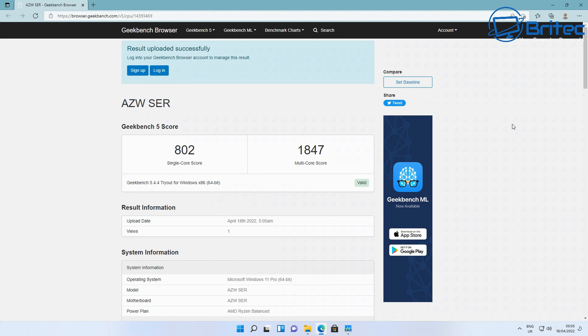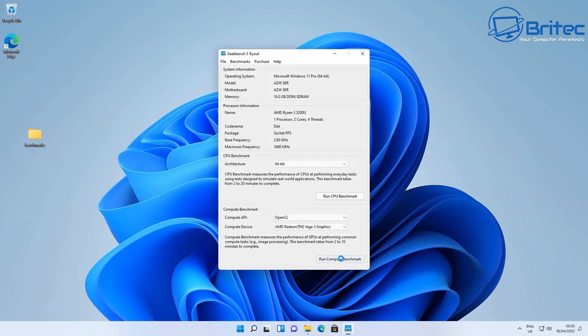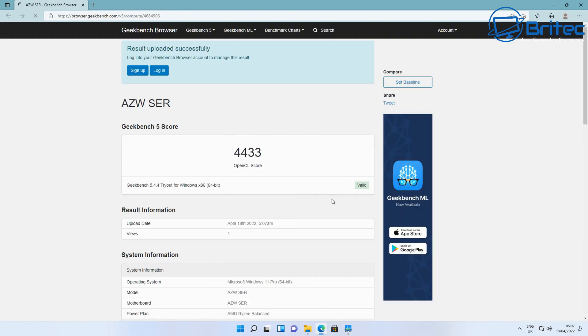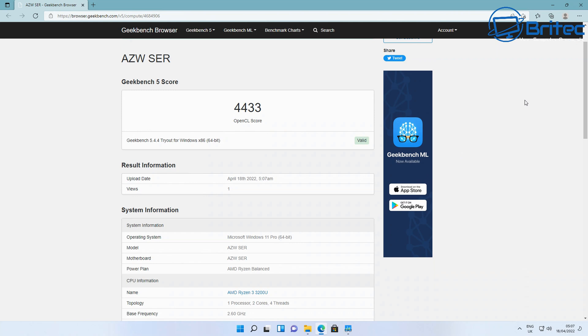Now let's run the Geekbench GPU test. The power plan is set to balanced — I haven't overclocked it or anything like that; it's straight out of the box as you would receive yours. This mini PC is pretty good for running applications like Photoshop or GIMP, you can do 4K movies on it, and it can handle some light gaming as you'll see later in the video. The GPU score is 4433, which is a pretty good result for a little mini PC like this.